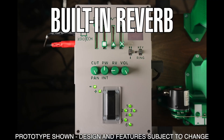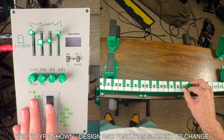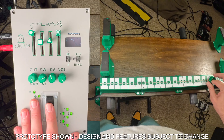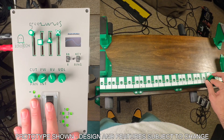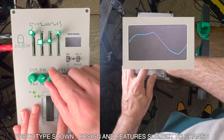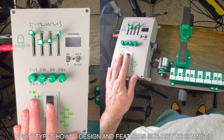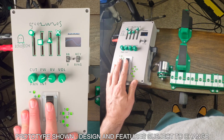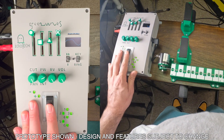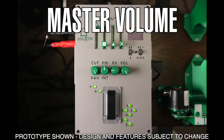In addition to the wave shape controls, there's also a reverb knob that adds a stereo spring reverb effect to the sound. This loosely replicates the sound of the Ondes' original resonance speaker. You can fine-tune the decay length and brightness of the reverb by holding either Transpose 2 or 3 respectively, and turning the reverb knob without pressing the Touche. Finally, there is a master volume control, which affects the maximum volume of a full press on the Touche.